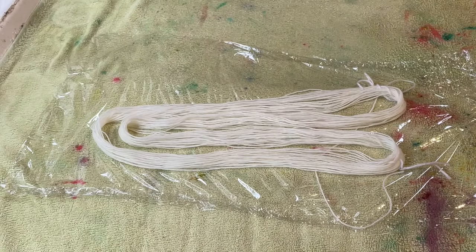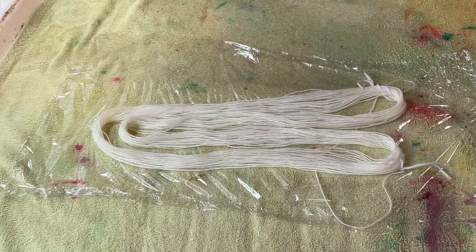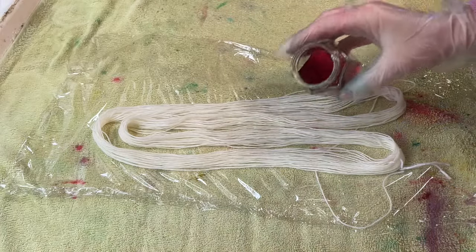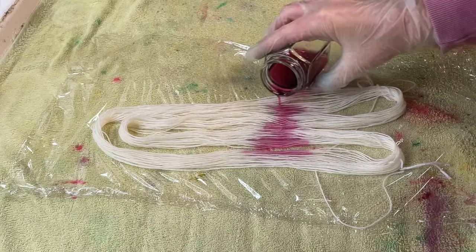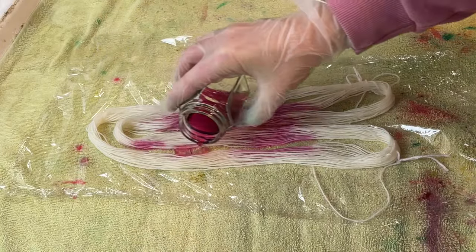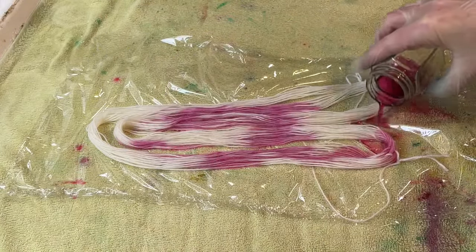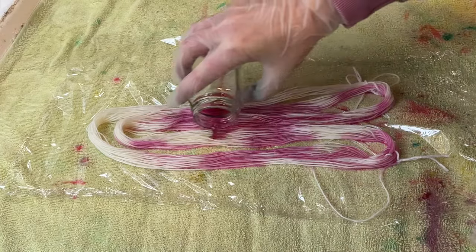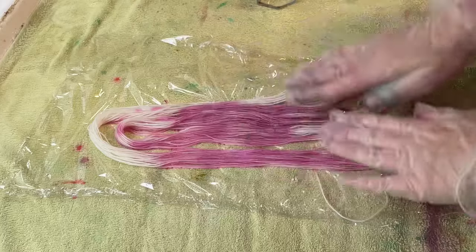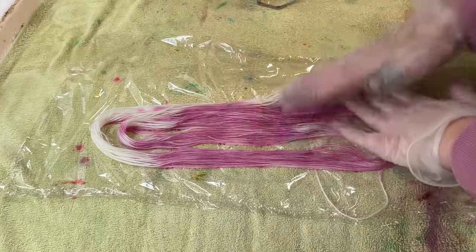Hi everyone, I'm Amy from From the Cauldron and in today's dye time I am not wasting any dye. I have here a little bit of sweet pea which is a fiber reactive dye from Dharma and I've actually mixed it with some vinegar because here I am dyeing an animal base fiber which is Superwash Merino nylon blend.